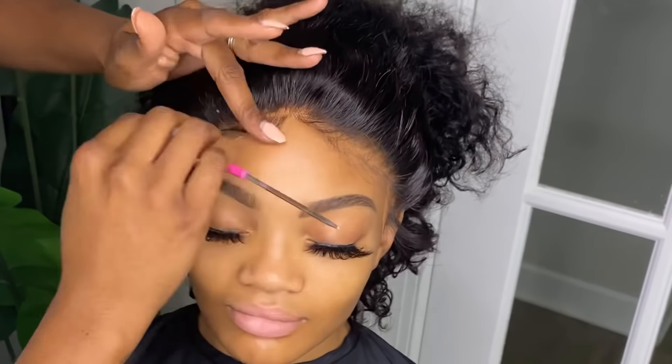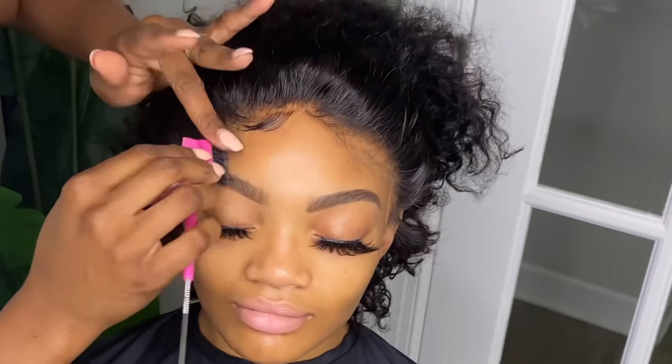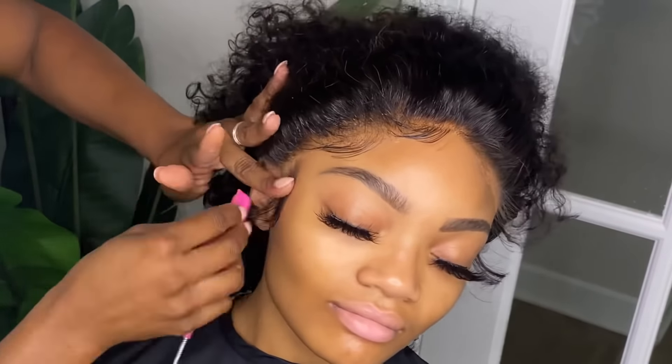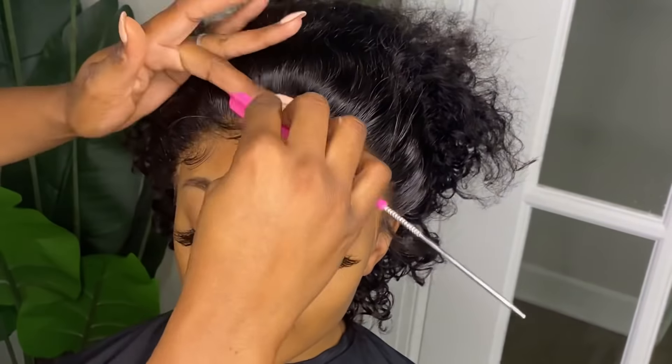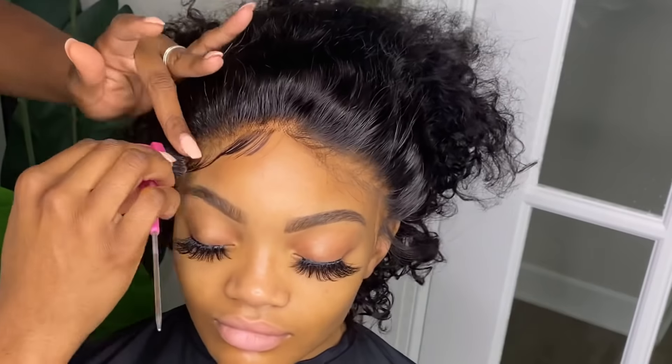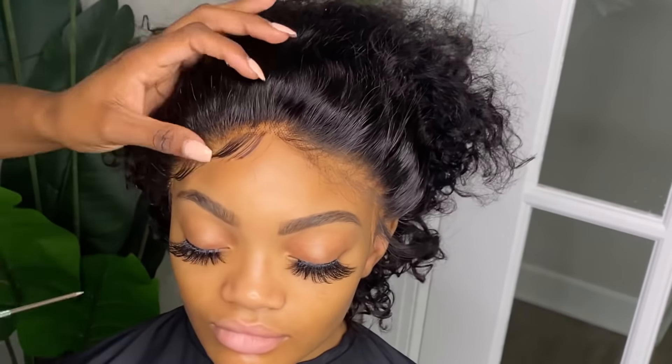I'm going in with my mousse. In this process you do want to move pretty quickly because the mousse does lift the lace up off the scalp. So you want to move pretty quickly and lay it down with a head wrap.